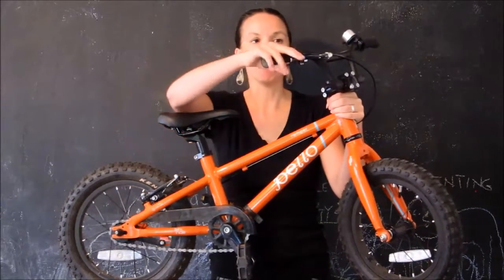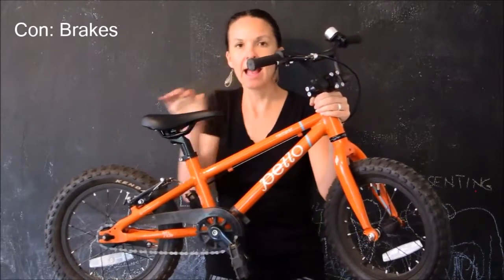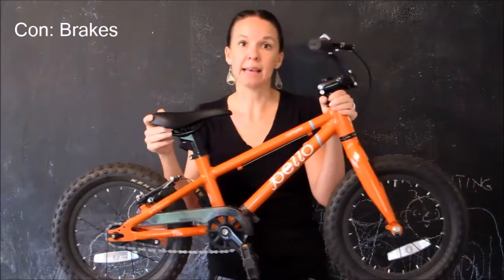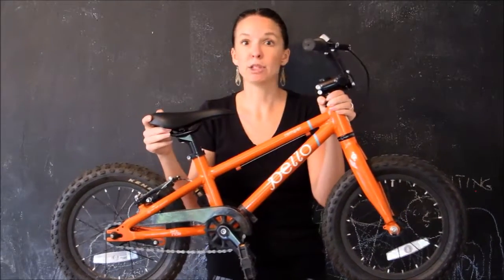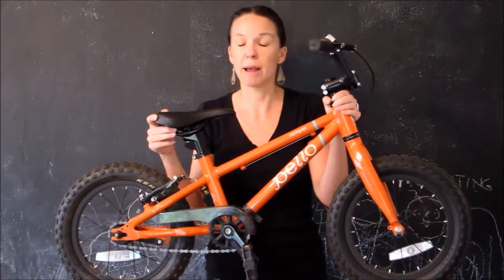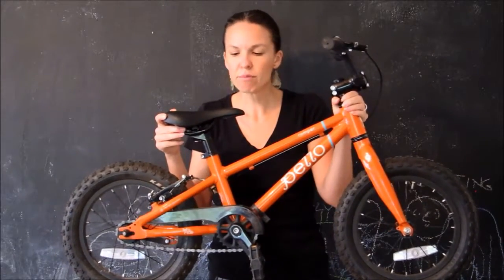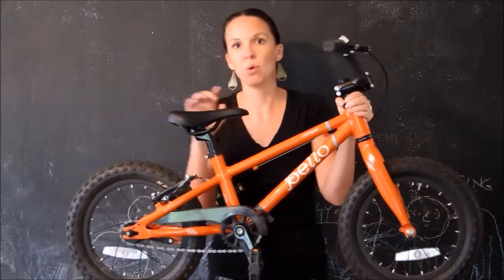Now let's talk about brakes. That's the one thing about this bike that I'm just not in love with. The reason being is that it has a rear hand brake but it does not have a front brake. In my opinion, I really think that kids this age should be learning to use hand brakes — they're perfectly capable. My little boy has been doing it for well over a year now and he just turned four. They're eventually going to have to learn how to use a bike with hand brakes, so I think it makes sense to get them started earlier. If I could change anything, I would make sure this bike had dual hand brakes.